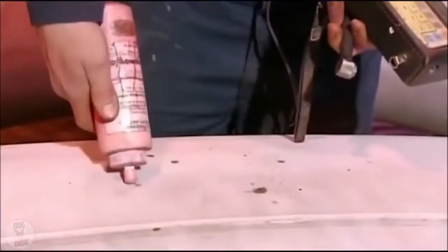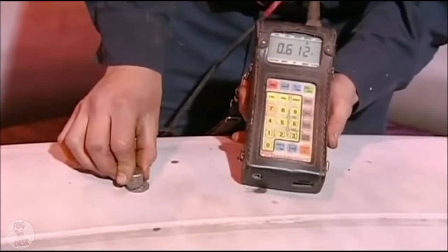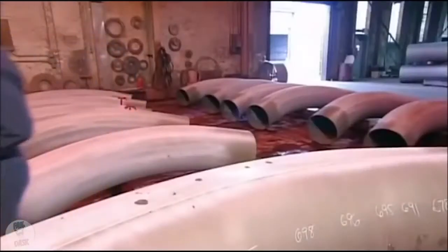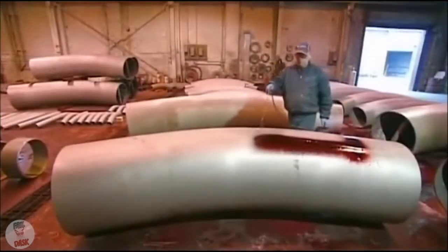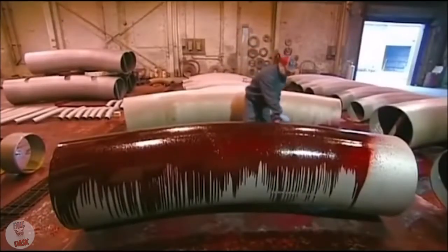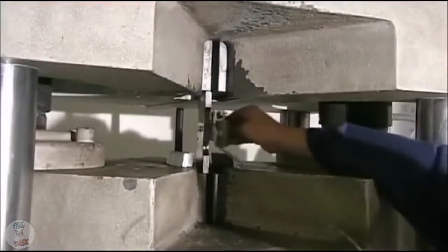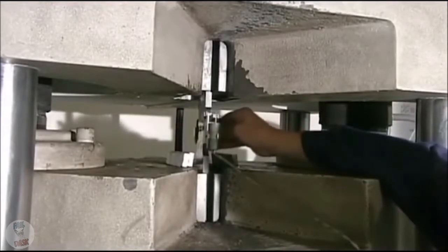Then, using an ultrasonic gauge, workers measure the thickness of the pipe walls, which changes with bending. After another trip through the blast cleaner, workers apply a liquid that highlights even the most minute surface cracks that bending can induce. If they find cracks, they scrap the pipe. But defects are rare, because the factory first performs test bends on sample pieces of pipe, then subjects those samples to a battery of tests.